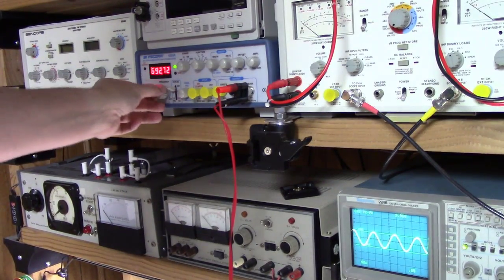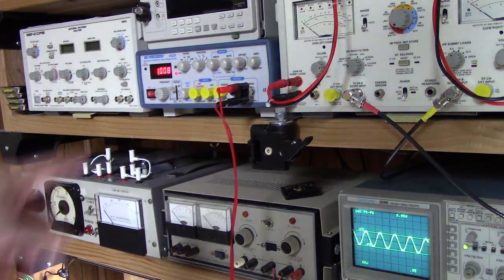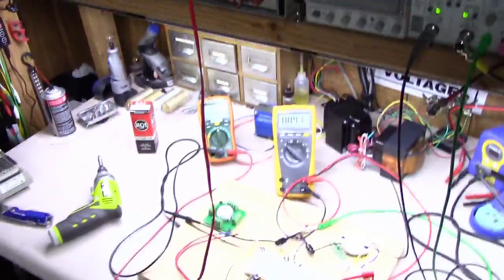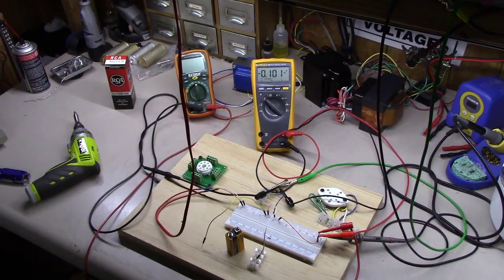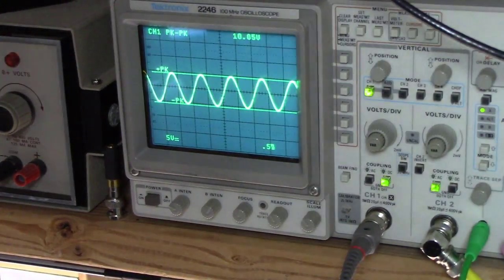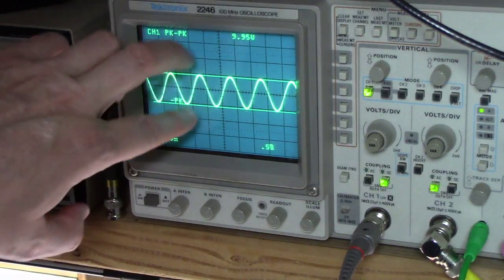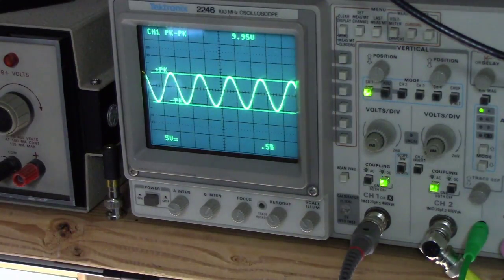I'm feeding a roughly 1 kHz tone out of this function generator down via these wires into those same positive and negative strips on the breadboard. If you'll notice on the oscilloscope, we now have roughly 10 volts peak-to-peak. The scope's peak-to-peak measurement function is telling me I roughly have 10 volts peak-to-peak on those two wires.